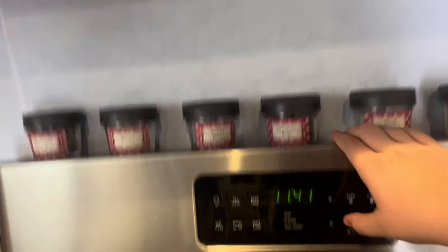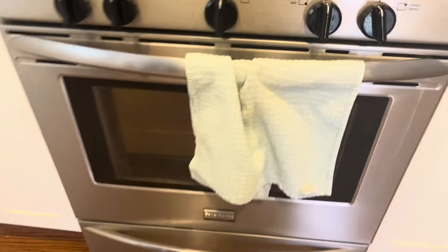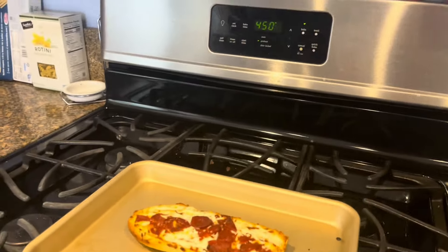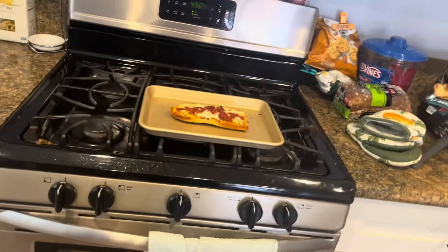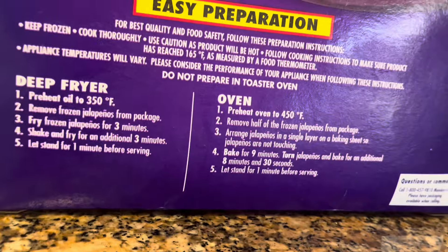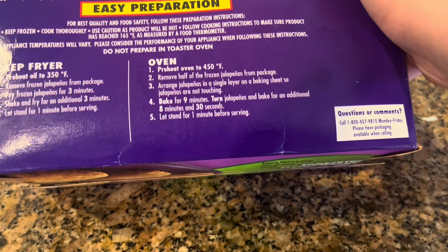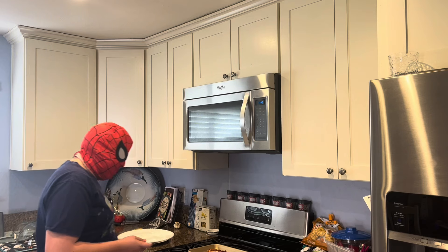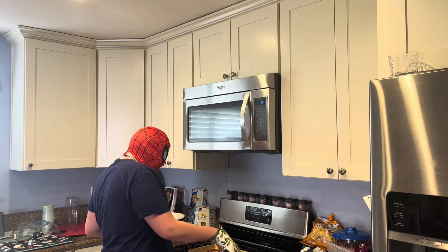Now we have to reheat the oven for the jalapeño poppers, which is 450. Let's set it to 450. Now that's preheating the oven. And now I'm going to plate the pizza. After the timer rings for the preheating oven, I will put the jalapeño poppers onto the baking sheet and put them in the oven for nine minutes. And then we have to turn them over. The oven is done preheating already before I even got to plate the pizza.